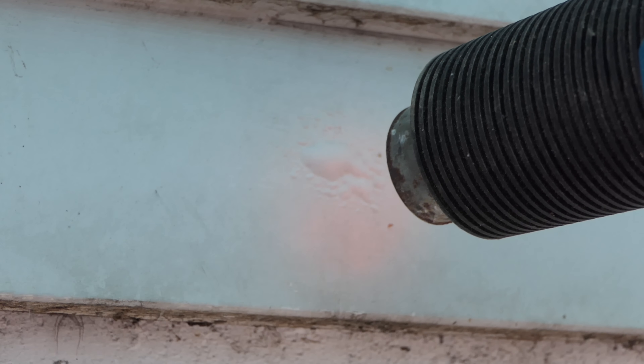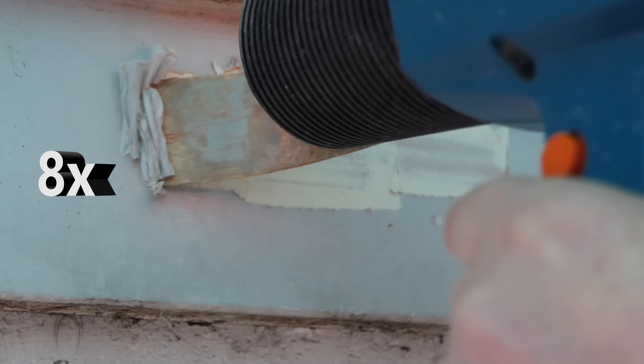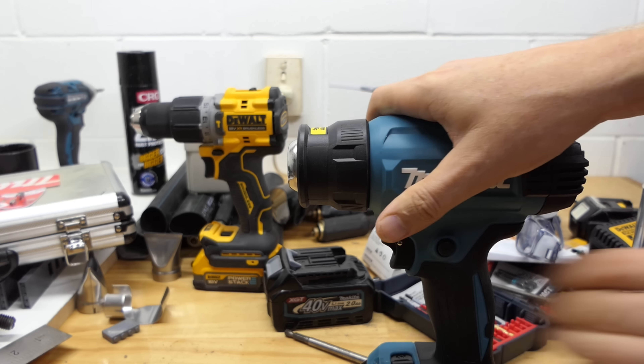It's bubbling — she's bubbling! Bubbling much bigger and much quicker with the corded gun isn't it. I've seen all I need to see. Oh, here comes the rain — crikey. Right, time for some inside tests.